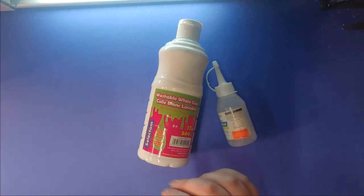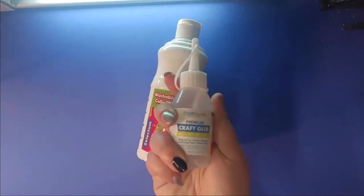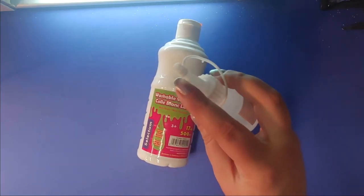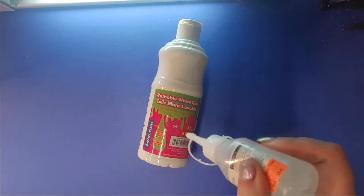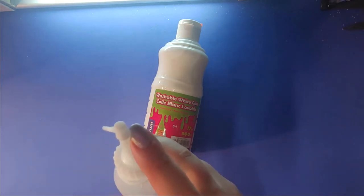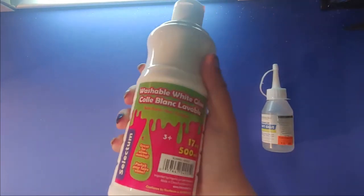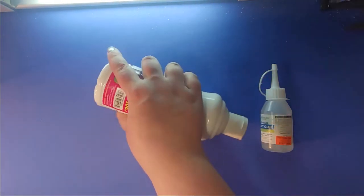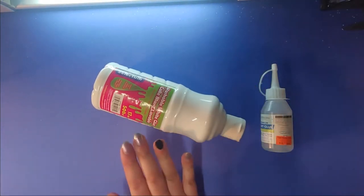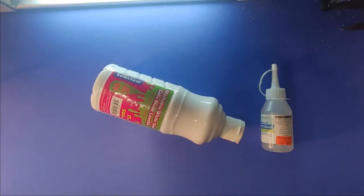We're also gonna need glue. Once again it doesn't matter exactly what kind. I liked this bottle because of the tip — we are actually going to be drawing with this glue, so I found this precision tip really helpful. If you have a bigger bottle, another thing that would work is if you squirted some out and used a paintbrush to apply it. The only issue with this is you'll probably have to throw away that paintbrush after because glue is really hard to clean out of brushes.